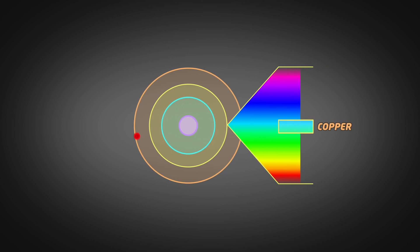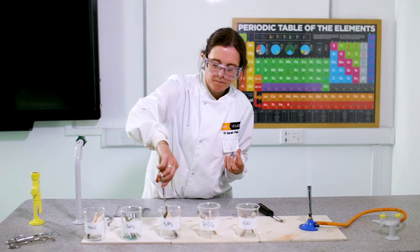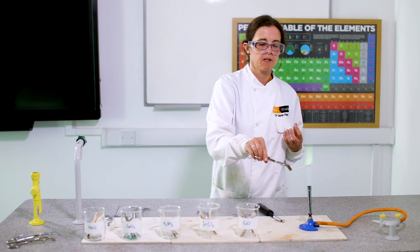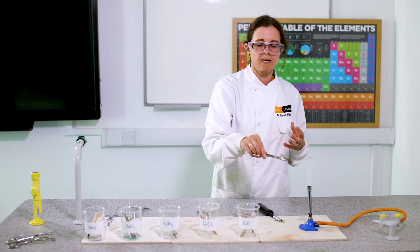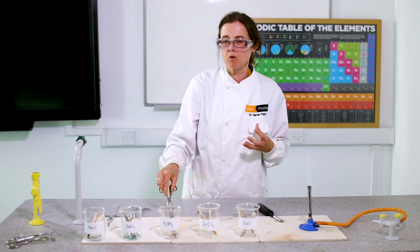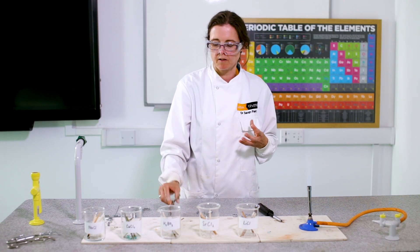The copper green and blue is quite a high energy flame — it's gone up like 50 floors. The strontium red flame is quite low energy, so maybe strontium has only gone up about 15 floors. We've also got boron here, and this has a really nice blue flame — in between the energy of strontium and copper, so maybe boron electrons have gone up about 25 floors.